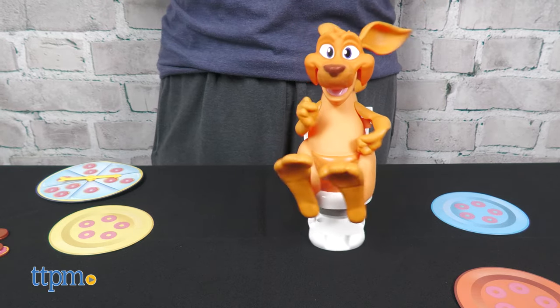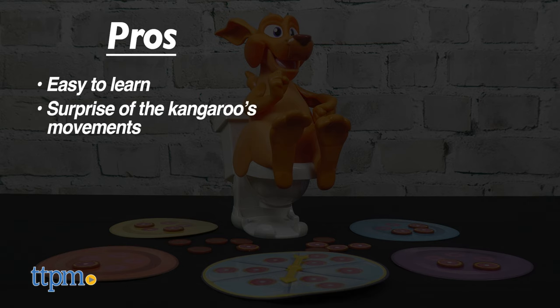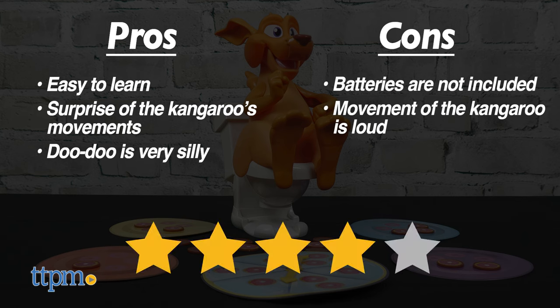Here's why this game is fun for kids ages three and up. The pros are: the game is easy to learn, kids will like the surprise of the kangaroo's movements, and the doo-doo is very silly. The cons are: batteries are not included, and the movement of the kangaroo is loud. I still give this game four stars.